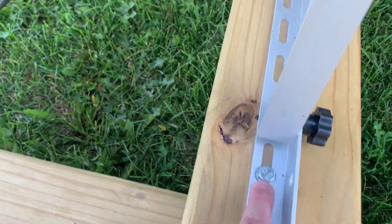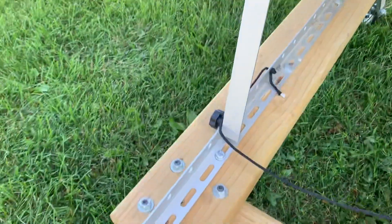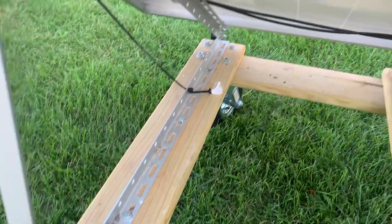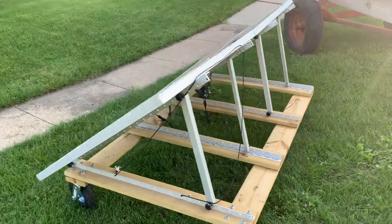Just some little lag screws — that's how I attach the panels. On my other one I've got four holding each leg. If you guys have any questions, put them down below, and if you need to see anything else on it, let me know. Thanks guys.